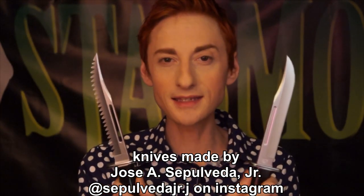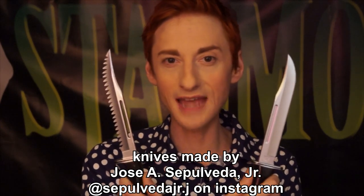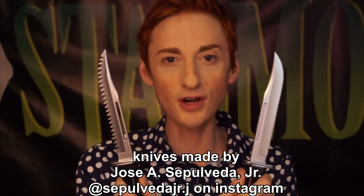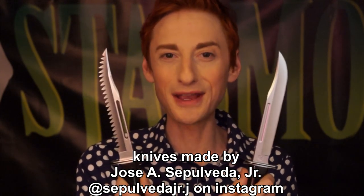Here's a look at two of our new custom Buck 120s that we'll be using in the Stab reboot. If you want to purchase them for yourself, you can get these and many more versions made by Jose just by going to his Instagram. Thanks for watching, and we'll see you soon.